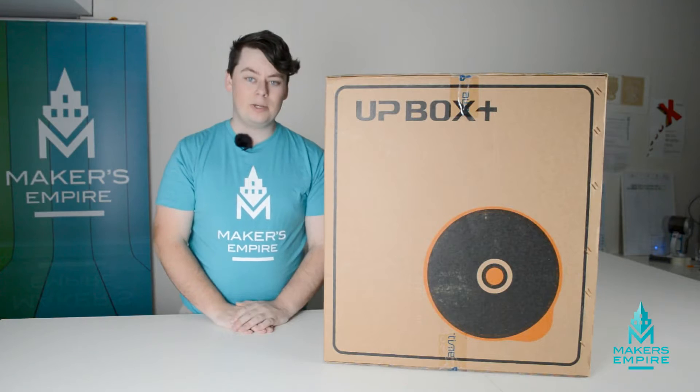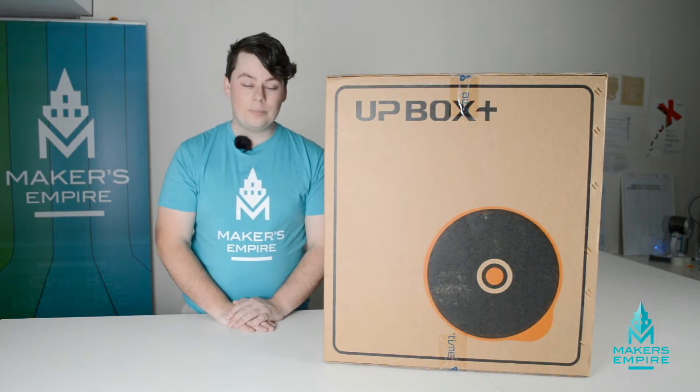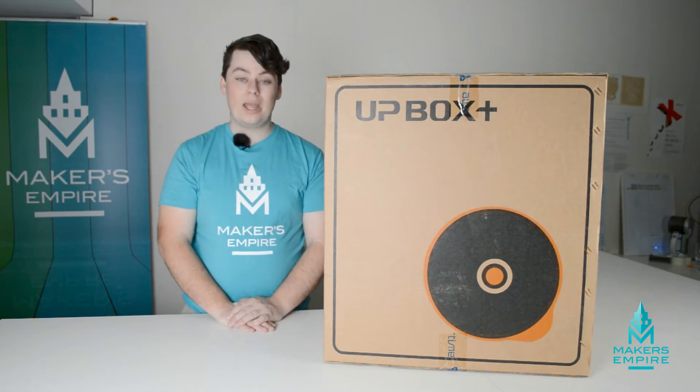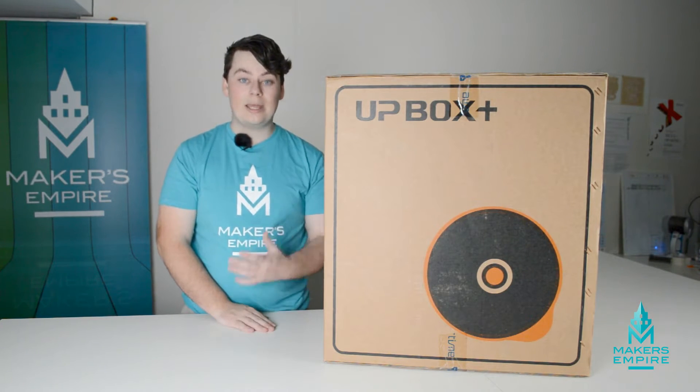Hi, everyone. I'm Luke from Maker's Empire. Thanks for joining me. Here at Maker's Empire, we make a great 3D printing learning program for K-8 schools. It includes software, lesson plans, a teacher's dashboard, professional development, and also analytics.